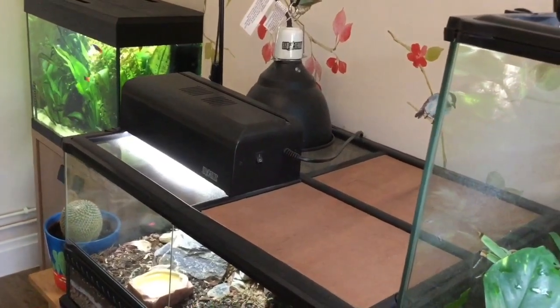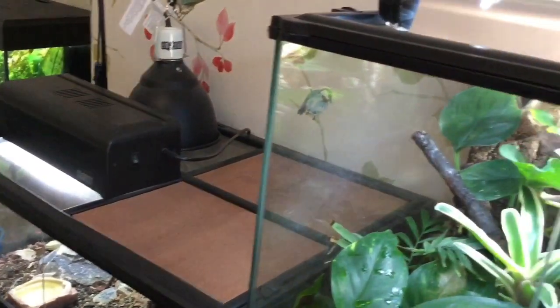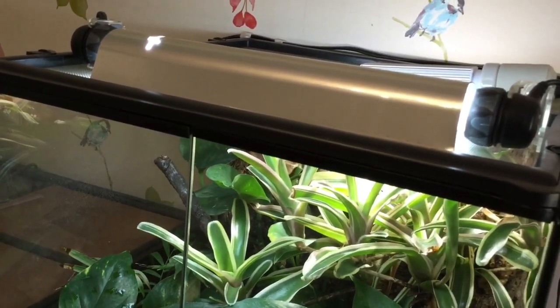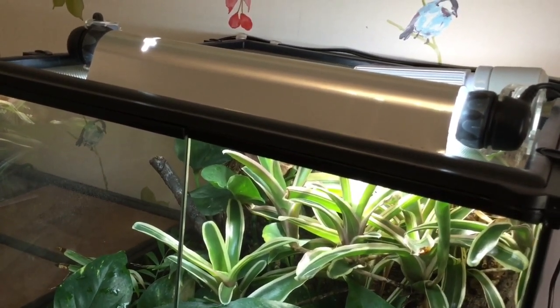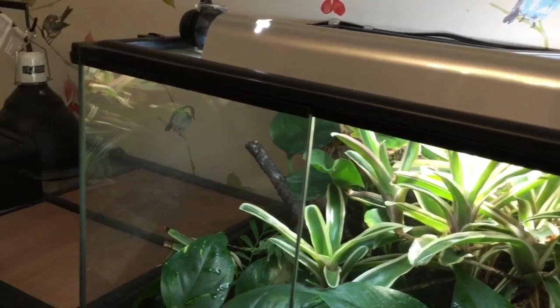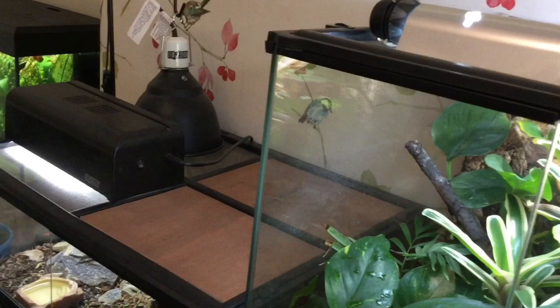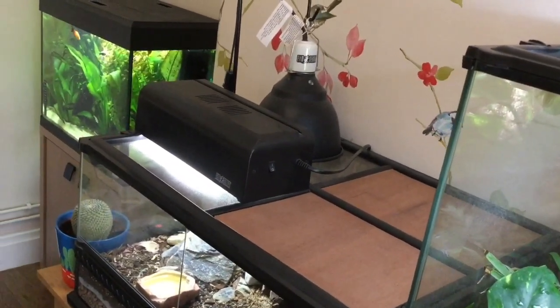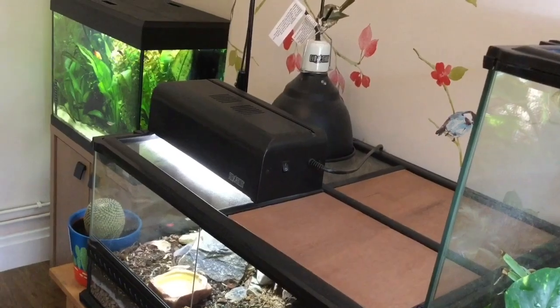In today's video I'm going to be talking about heating and lighting bioactive enclosures. When you're doing this it is important to remember that you must cater to the needs of the animal you're trying to keep, but with the plants there are some extra things to take into consideration. I'm going to try and explain those things and what I've found works best for me.